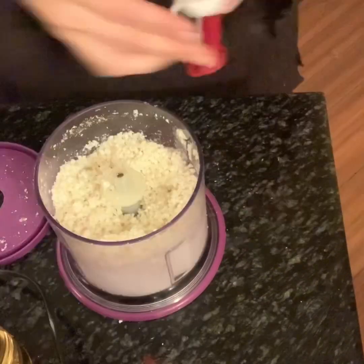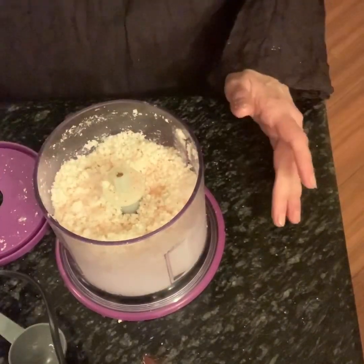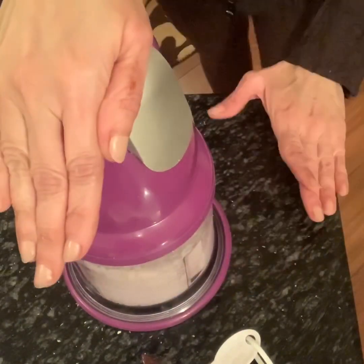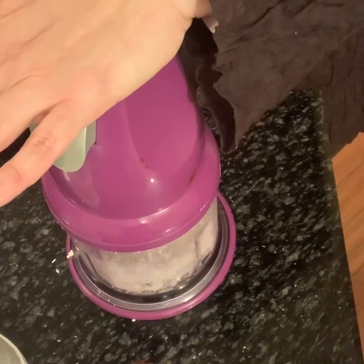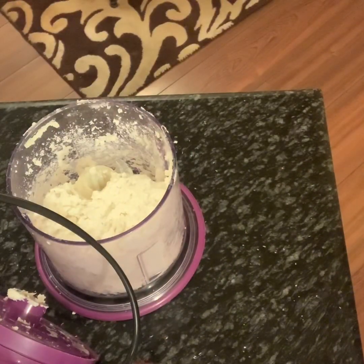Add one tablespoon of almond flour, one tablespoon of coconut flour, and one tablespoon of psyllium husk. Give it a blend, then add a quarter teaspoon of baking soda, one tablespoon of apple cider vinegar, one quarter teaspoon of salt, and half a cup of warm water. Bring it all together into a dough.